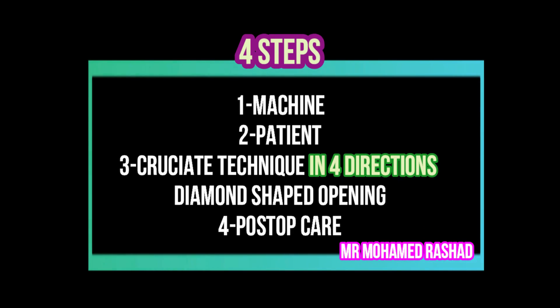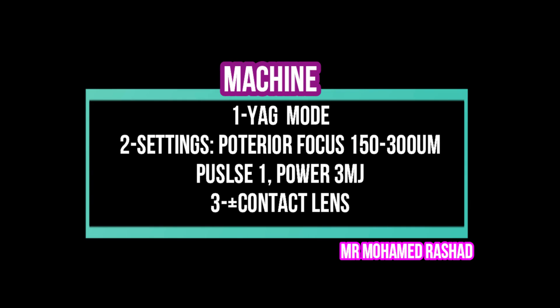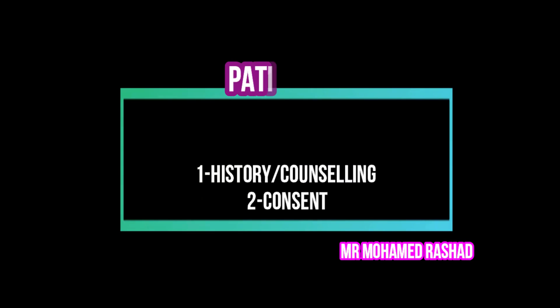In small pupil cases, we follow our four steps but with some modification. In the crochet technique, we have to do it in four directions. First, we have to check the machine — the most important thing is to set the posterior focus, the pulse to one, and the power to nearly 3 millijoules.